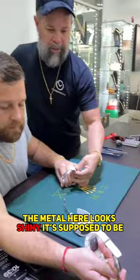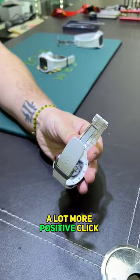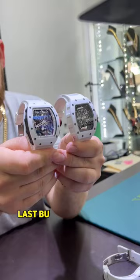The metal here looks shiny. It's supposed to be titanium — dark, like that. When you're opening it versus a white ceramic Richard Mille, there's a lot more positive click. Look at the clasp comparison — the holes on the band are a lot larger. Last but not least, let's look at the size of the screws.